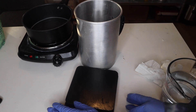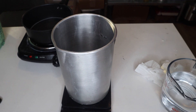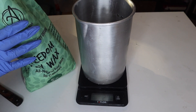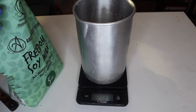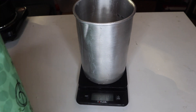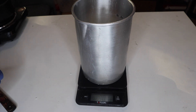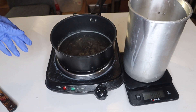First things first — we have our scale. Turn it on, put your pouring pitcher on there, and now we're going to add in 30 ounces of wax. Just melt that completely down until it gets to 160 degrees Fahrenheit.